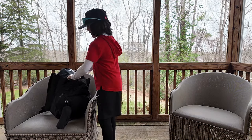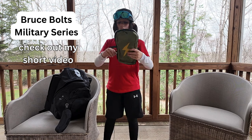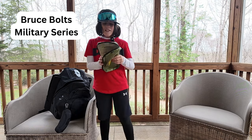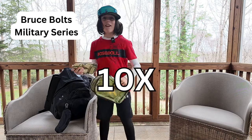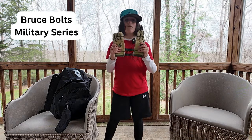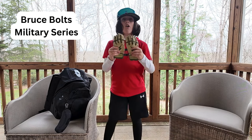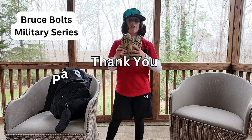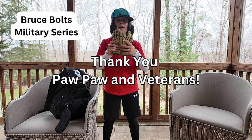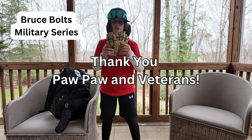First up we have my military series Boost Bolts. I did a short on these — I'd really love if y'all show me some love and go click on that video. Make sure you watch it and like it. Got the military series Boost Bolts — best batting gloves, a bit worn out, probably start wearing out after two years. Thank you to all our veterans. I got the military series because I support the veterans who served in our country and helped our country get to where it is today. Thank you for your service.